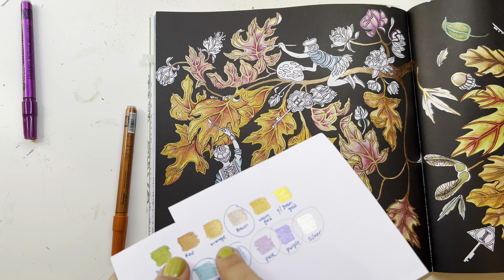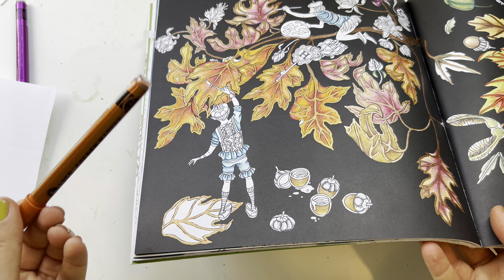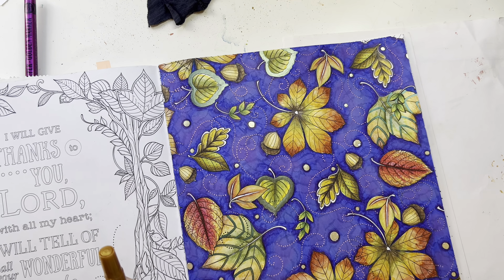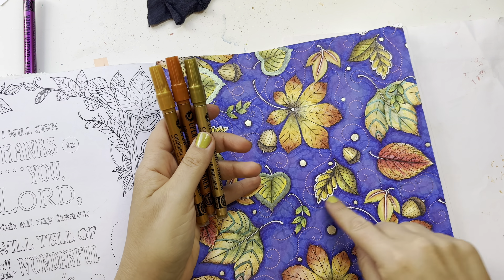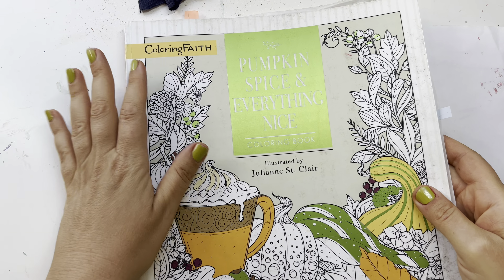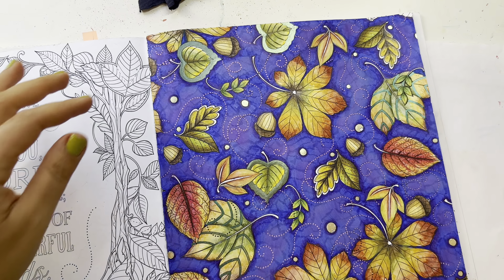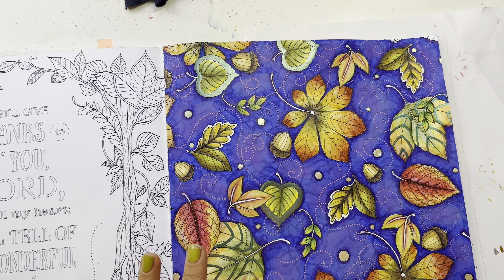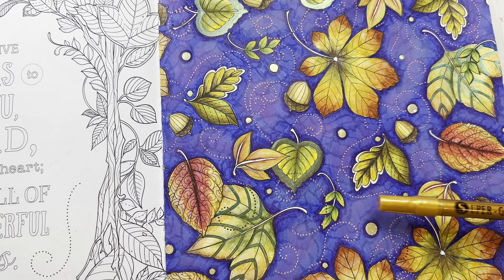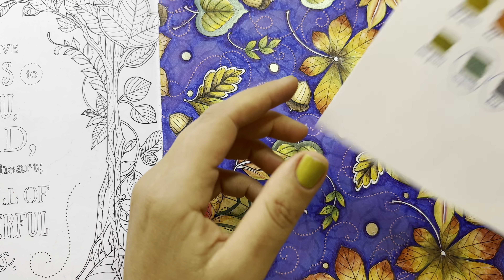I came to use these three colors for little dots. I'm working in Pumpkin Spice and Everything Nice, which is a book I love — I showed it in my 'everything I've ever colored' video. Right over here I did these dots a long time ago with an acrylic marker, and I thought it would be nice to use these markers to go over that and add a little shine.